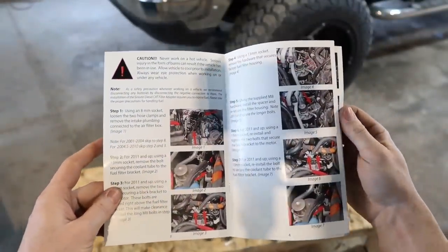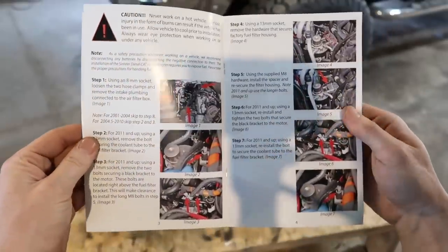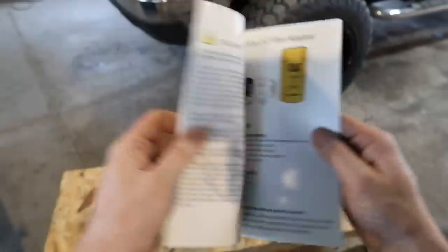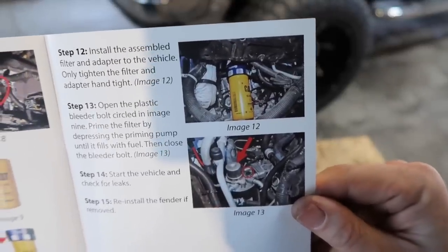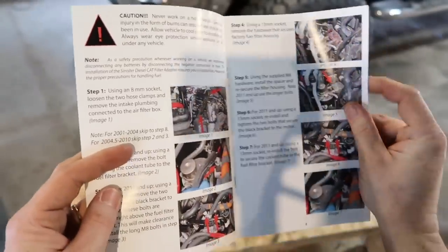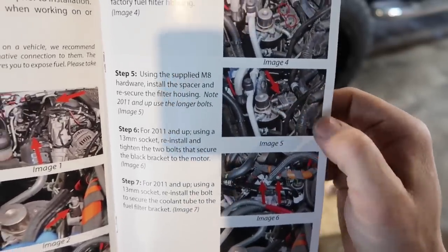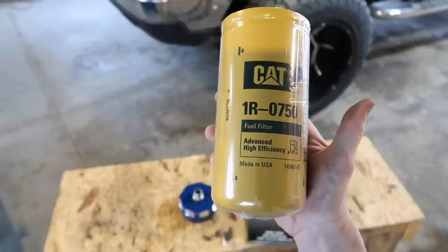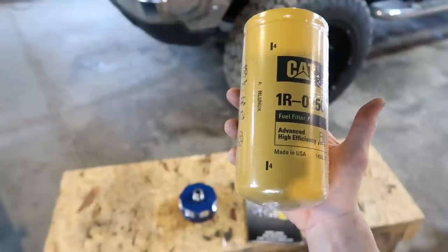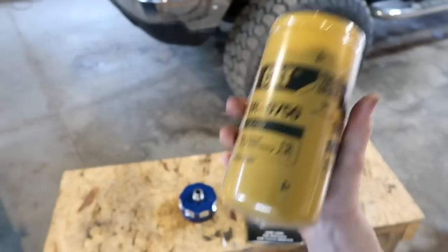The instructions are very easy to read — I like the colored pictures. They look pretty nice, clear, to the point, not too much gibberish. Very simple. Here's where it's located — you're not gonna have to pull your inner fender. I'll show you that in the install video. Here's your stock fuel filter where the prime button is. This is part number 1R-0750, and this is a two-micron filter. If I'm not mistaken, the stock fuel filters are normally like a 6 or 7 micron, so this is much better fuel filtration.